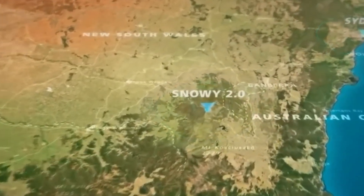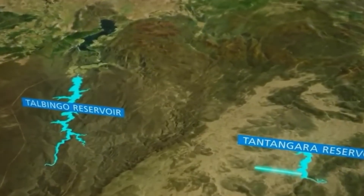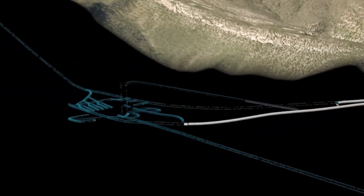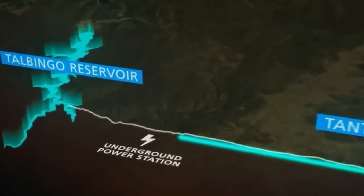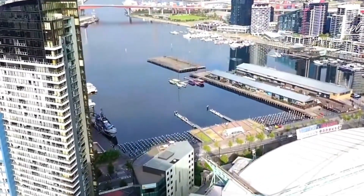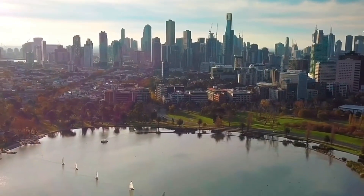Snowy 2.0 is a project that can power millions of homes, store energy like a giant battery, and help Australia move towards cleaner energy. Snowy 2.0 is Australia's biggest renewable energy project ever. It's an upgrade to the famous Snowy Hydro scheme and will completely change how we use and store clean energy, all by using water. Let's take a closer look at how Snowy 2.0 works and why it's so important for Australia's energy future.